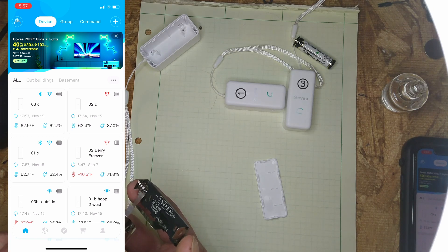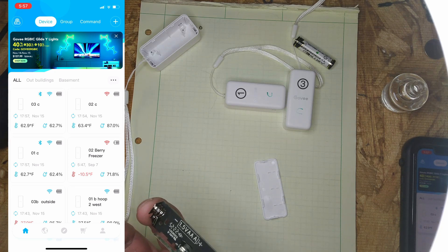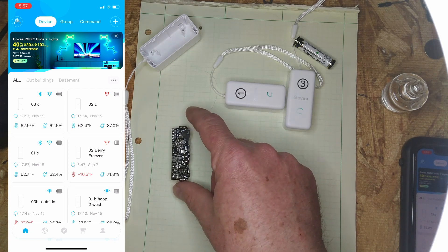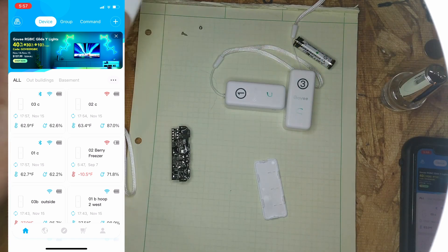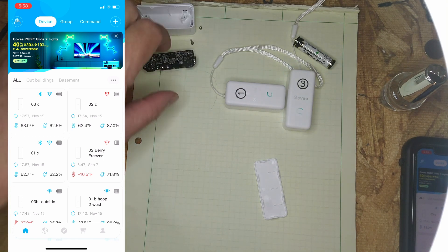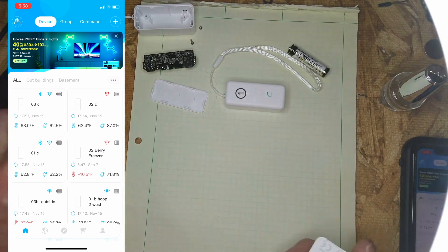I don't think you have to do anything on the backside of the board — I'm just covering the connections. That's number two done. I'm going to set number two up here, then take number three apart and do the same with number three.